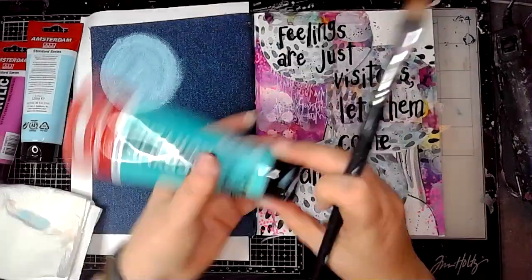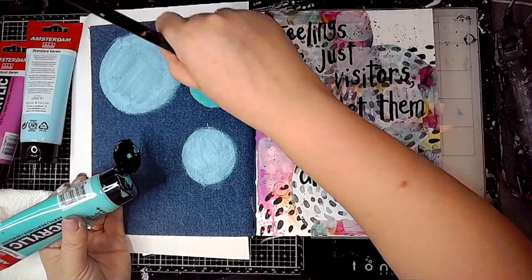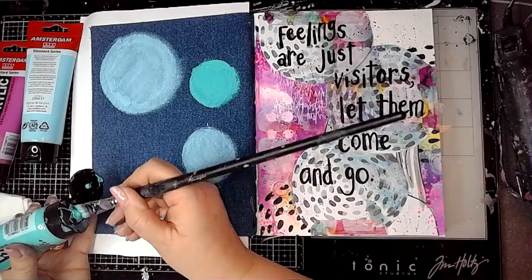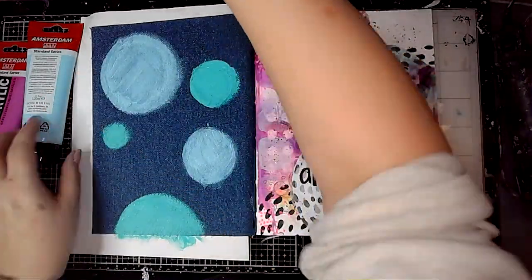I'm just painting some circles onto there, and if you weren't confident painting circles you could always use the Dina Wakeley circle stencil, or you could draw around some cups and plates or anything that was the right size and then just paint those in.